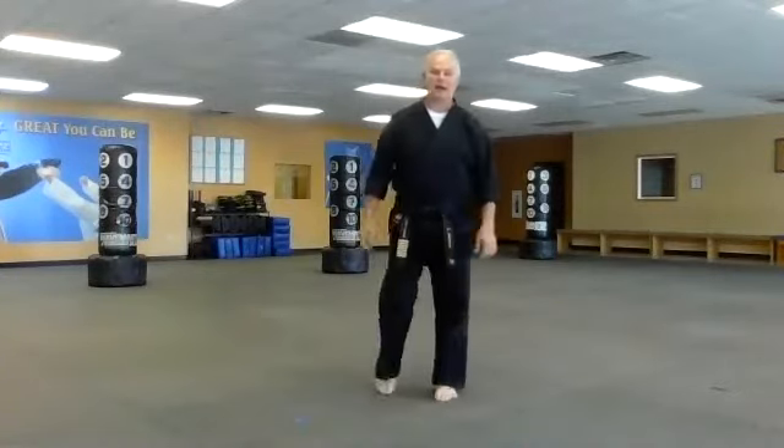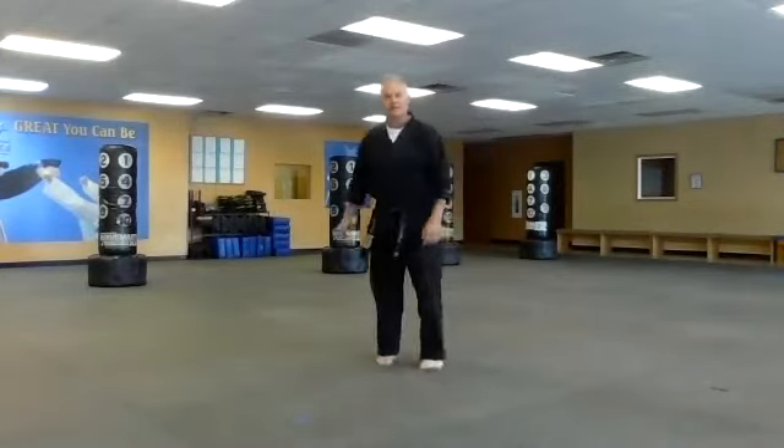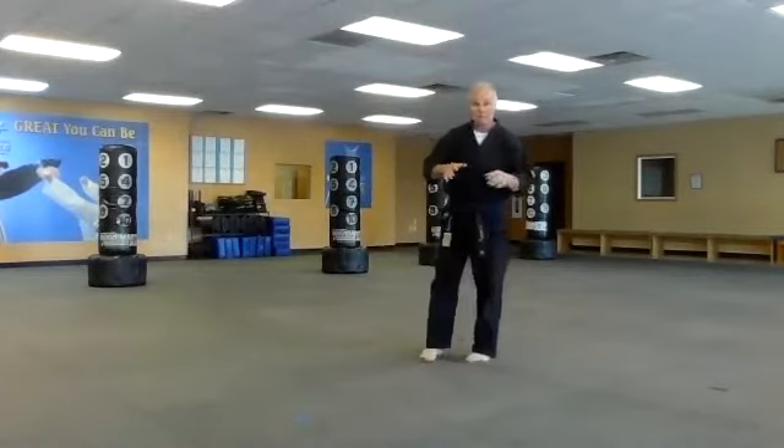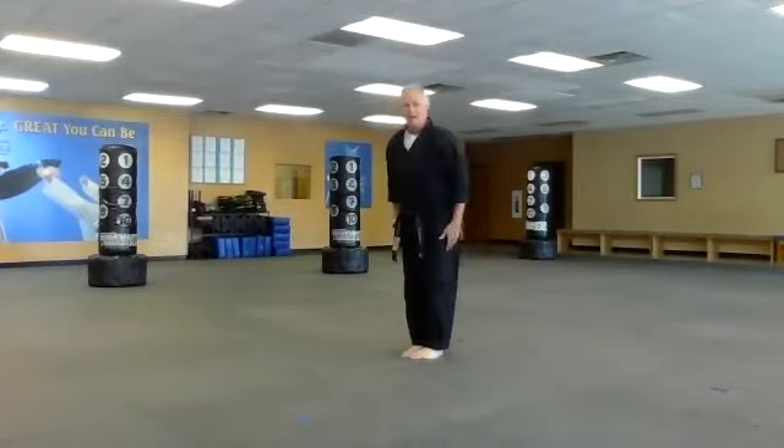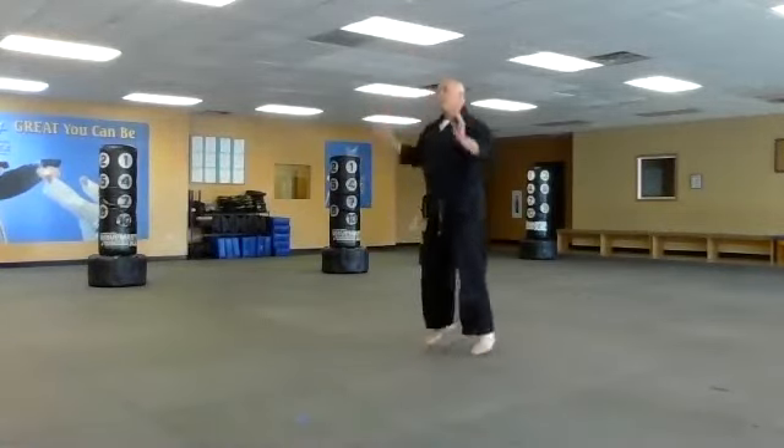Salute here everybody, welcome to July 2020 — second half of the year is upon us. Let's go into our class now, adult karate at home. Let's get ourselves warmed up. I'm going to do 20 jumping jacks, ready, go.